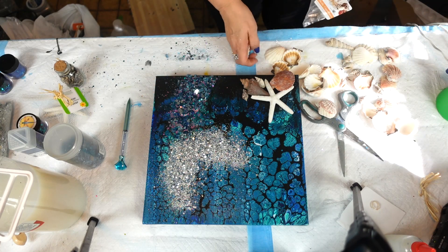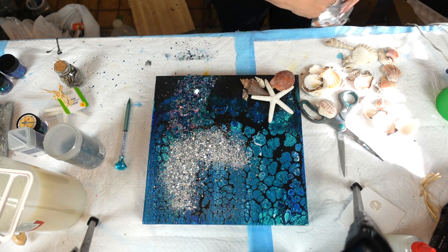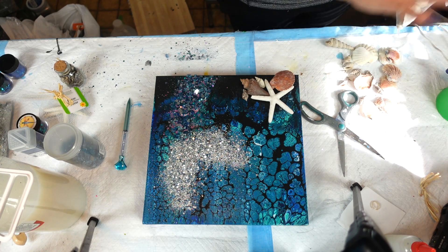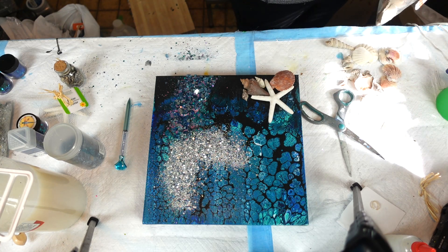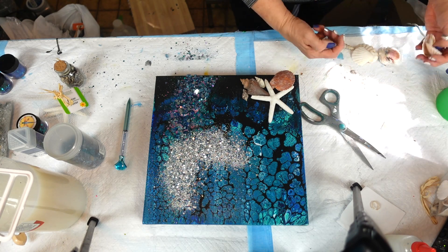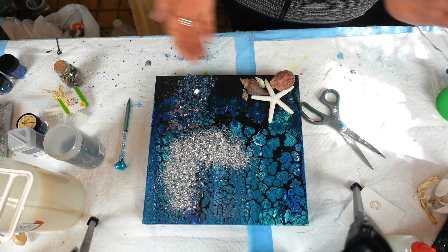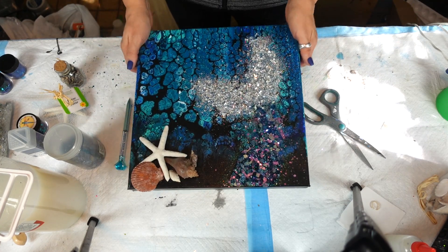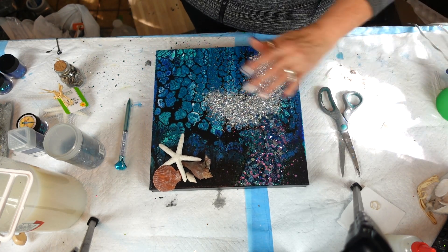We're going to let this all dry. With Tri-Art Liquid Glass, I love it because it dries fast. Usually within a couple hours I put my fan on it, and within a couple of hours I can pull all this stuff out, shake it off, and it's good to go. You might need to let it cure a little longer, but I can shake everything off within a couple hours. I think that's going to be cute - something else for my sale a couple weeks away. I'll see you guys when it's dry.